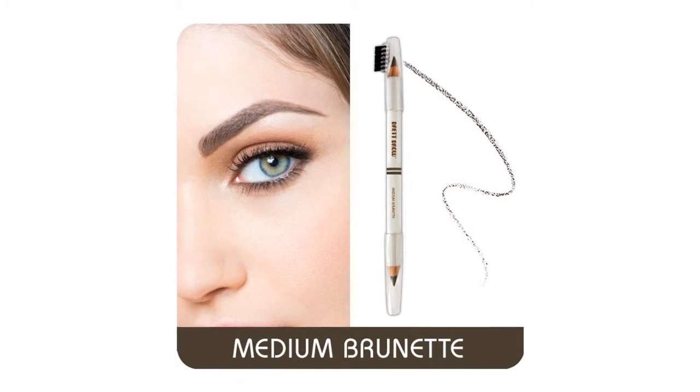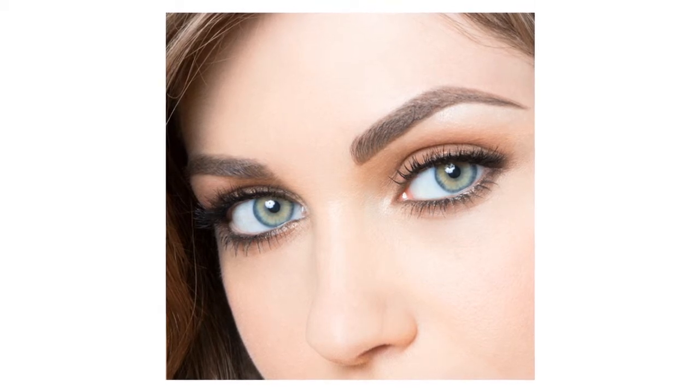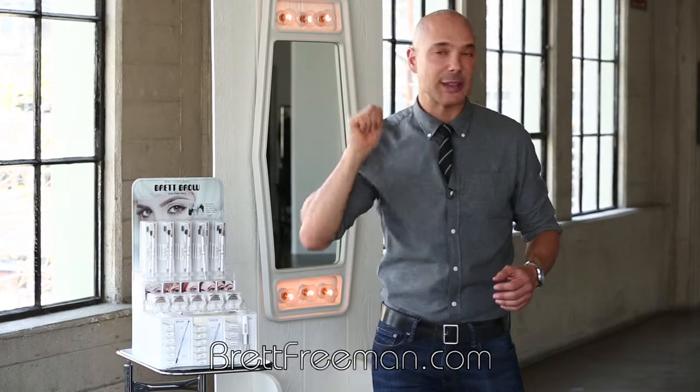Let me tell you about my medium brunette shade. What's great about medium brunette is I formulated these colors to be milk chocolatey, not so hard and dark as most other lines' brunettes. So if you find those are too vivid or too unnatural looking, you're going to really love medium brunette. You take the lighter shade behind the hairs, then fill in any spots or crisp up the tail with the darker shade, and blend them together.